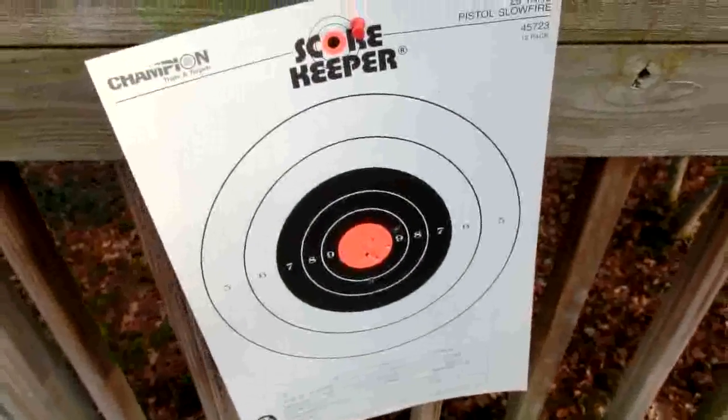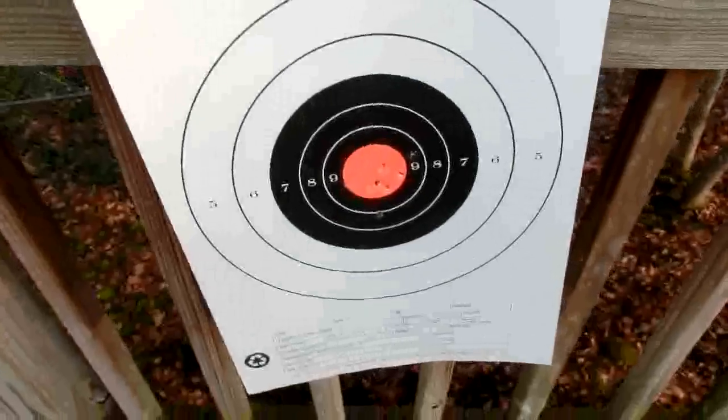I know we're only shooting at like 25 feet, but hey, come on — most people can't do that themselves. We'll be back.